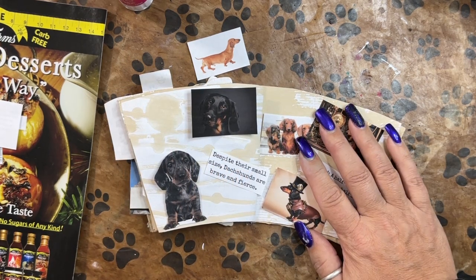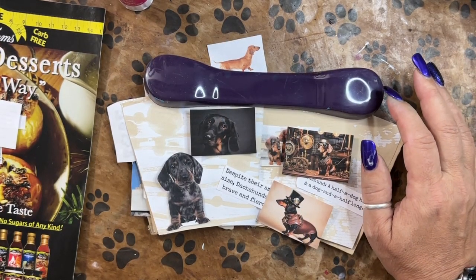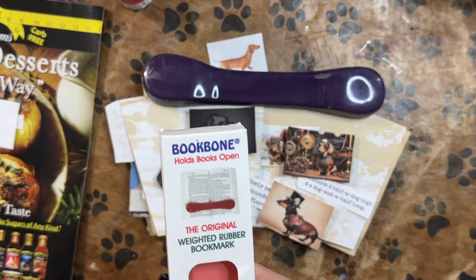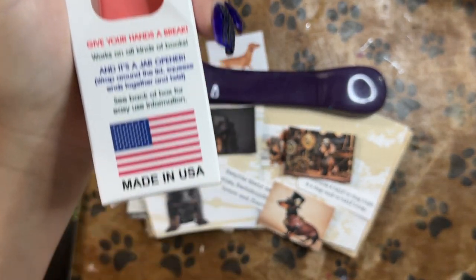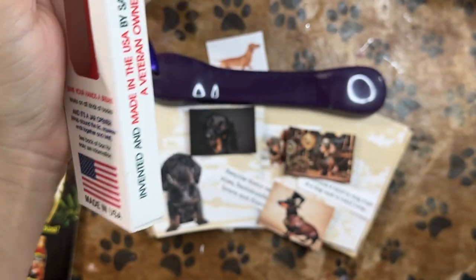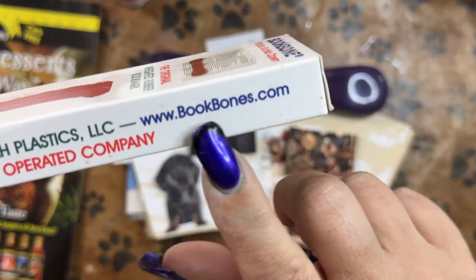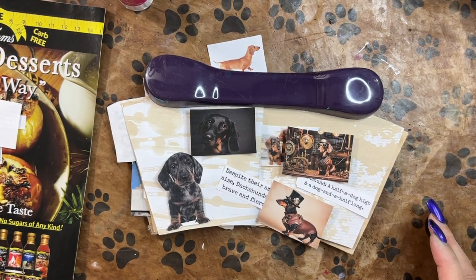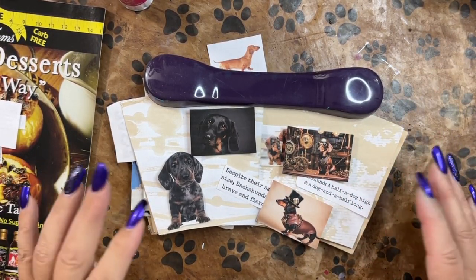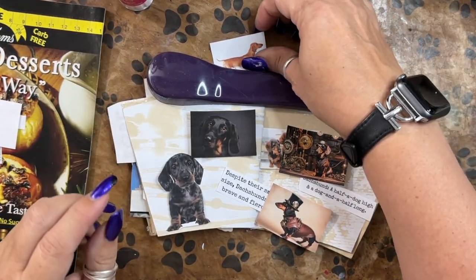It's here gathering dust because I haven't done this kind of work in a really long time. This was a gift from my dear friend Leanne. It is called a book bone. It is made in the USA and it is a veteran-owned company — bookbones.com — and they're just flexible silicone rubber, heavy enough to weight down a project and pretty flexible, which helps.